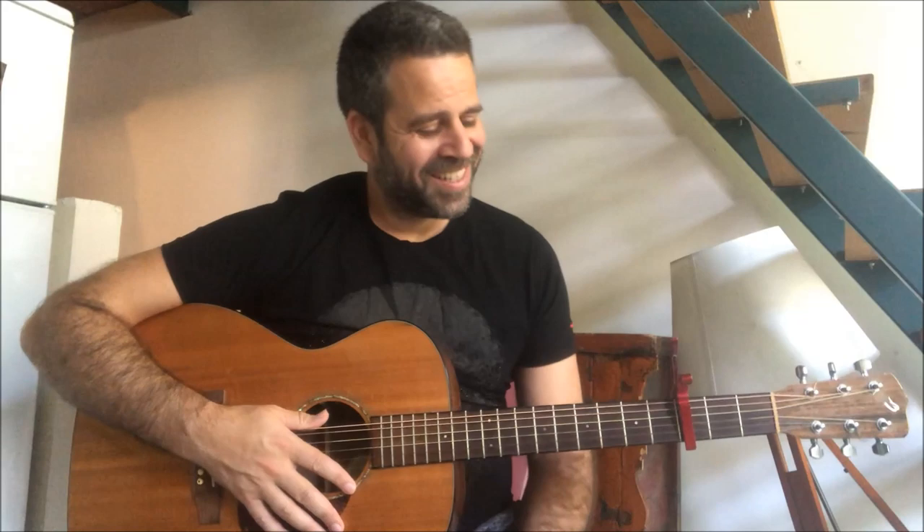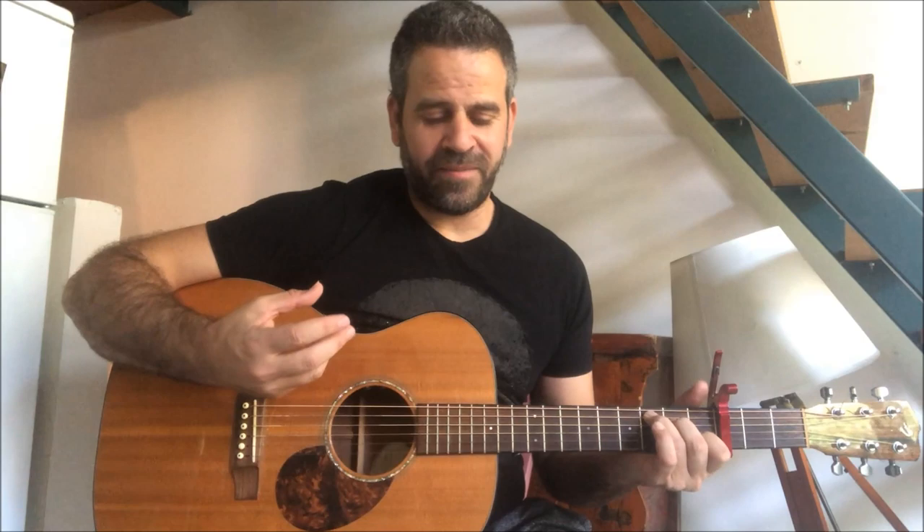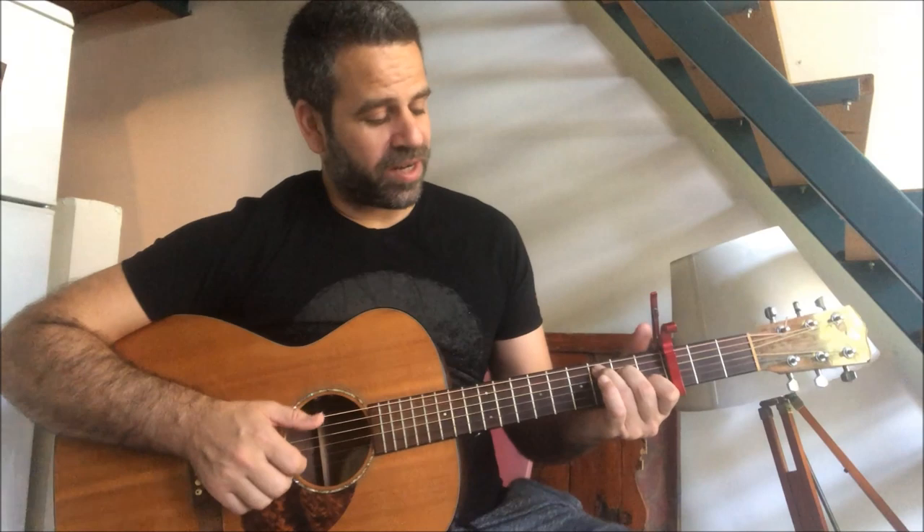Let's start with the intro chords. The magic of the intro is that the bass always stays on C chord. The first chord is a regular C, and the right hand is going to do the fifth string pattern - five, three, two, one together. The bass rhythm stays constant throughout.